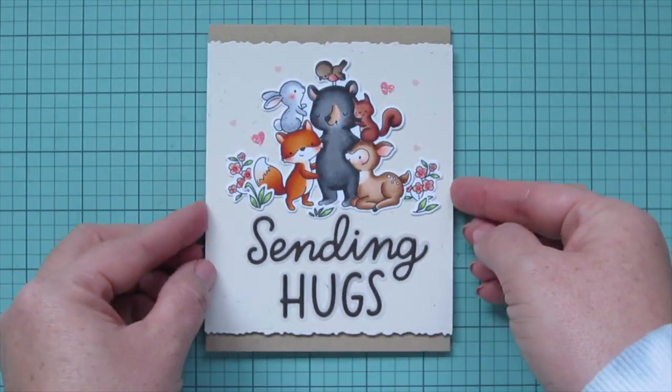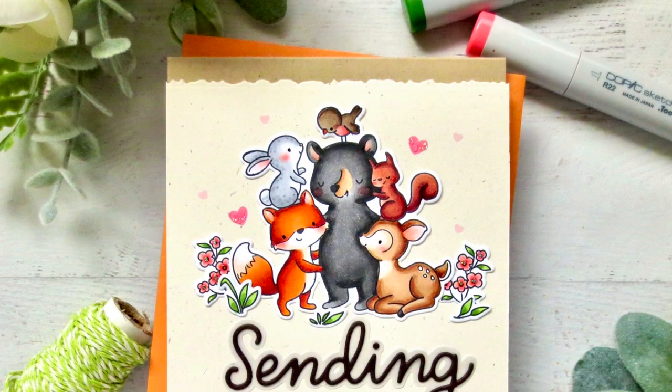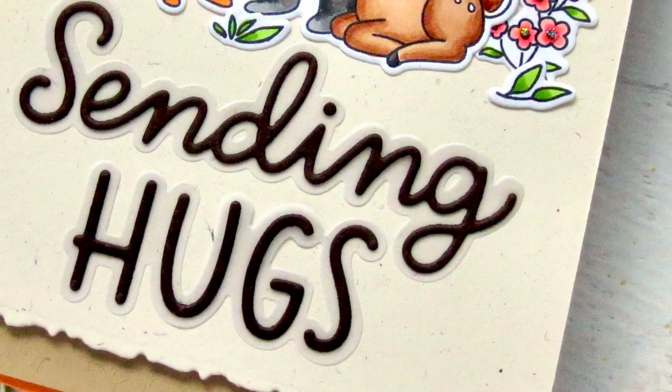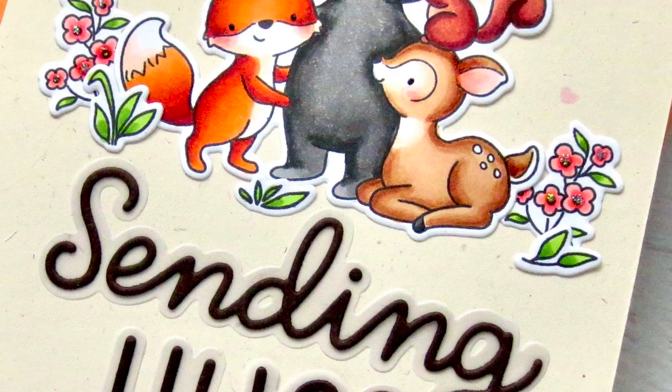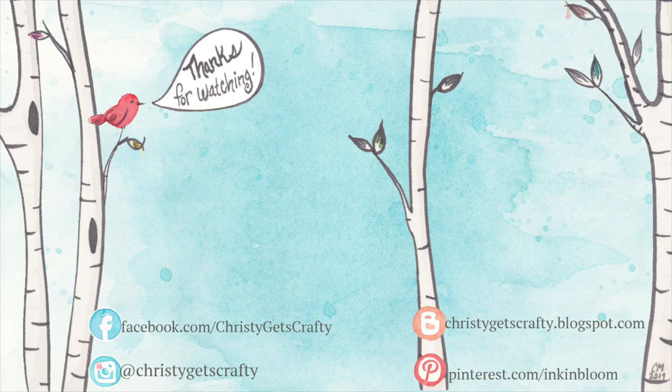I really hope you guys enjoyed this one. I think these super adorable critters are so much fun to color and play with — I hope you love them as much as I do. If you did, please be sure to hit that like button and subscribe, and ring that notification bell so you never miss a video from me. I post new ones every Monday and Friday. If you're interested in any of these products, I'll have everything linked for you in the description bar below. Thank you so much for watching. I hope you all have an absolutely amazing day. Bye bye!